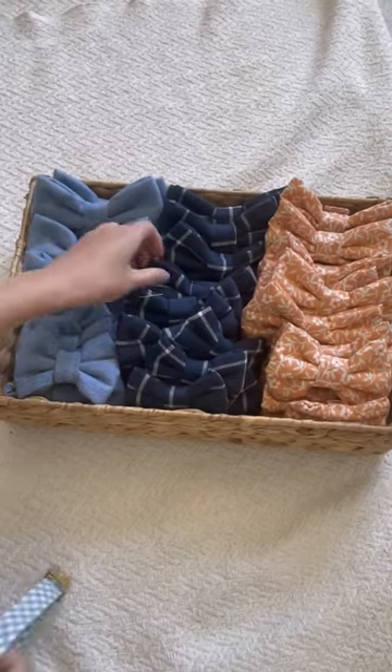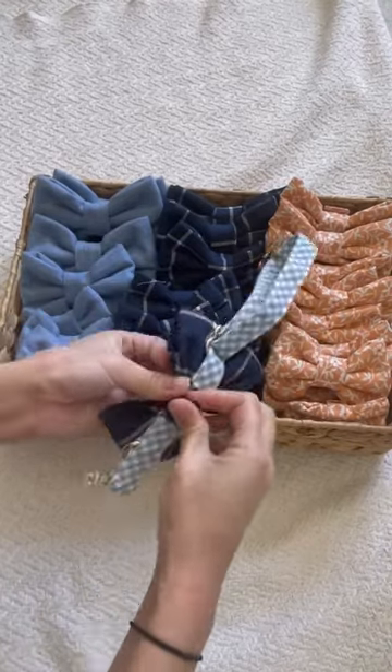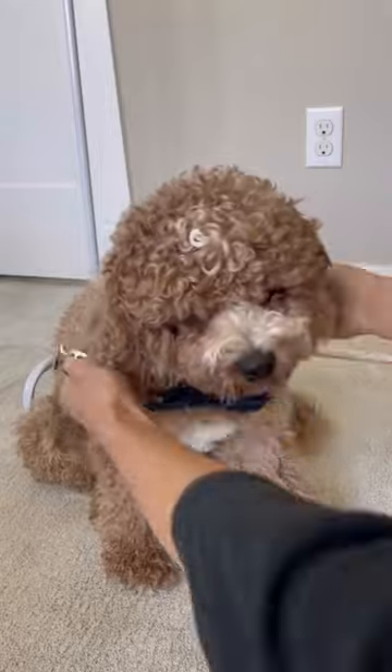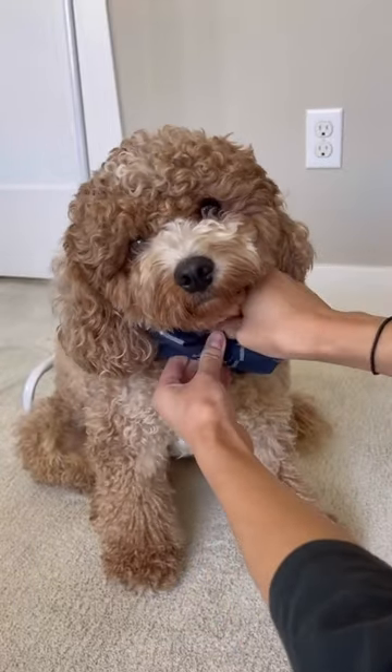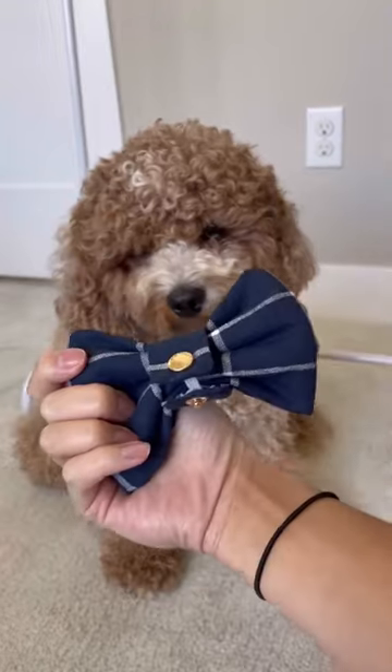That's why we're throwing out slip-on bow ties and bringing in easy snap-on over-the-collar dog bow ties that are easy to put on your pup. Dress up your pup for any occasion and easily take it off once you're done or if you want to avoid getting it dirty. Our bow ties come in three sizes from small to extra large, and the link is in our bio!